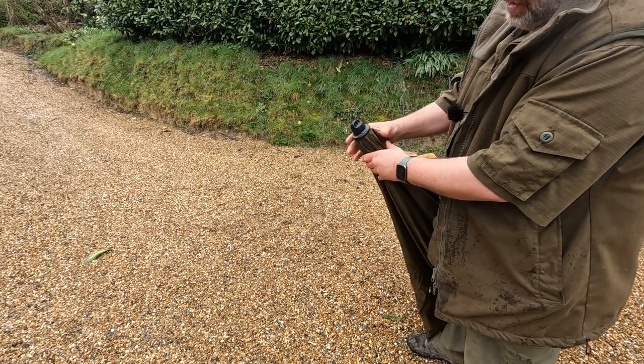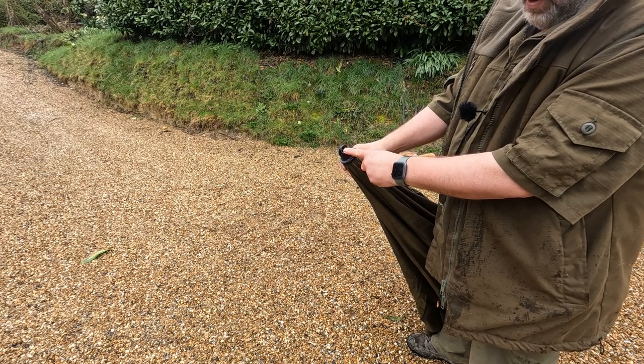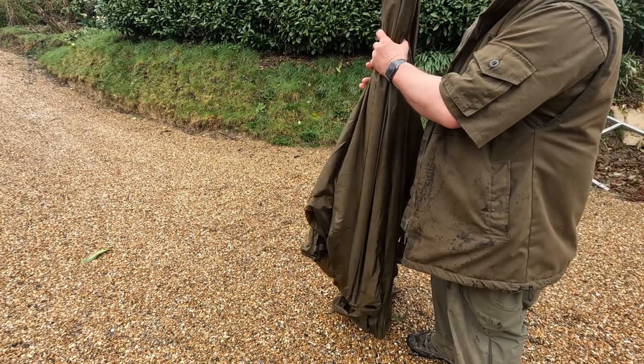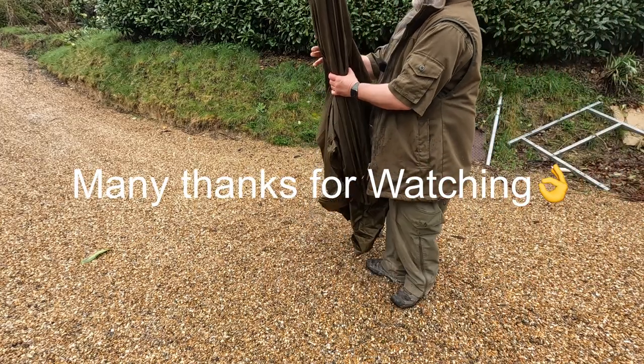One nice thing - the screw cap on the top has a hole through it. You can either put a guy rope in it, but I actually use it to hook up onto my carport so I can store this vertically in the roof. That stops any animals from sleeping inside it and making a hole.